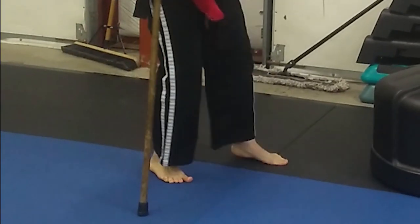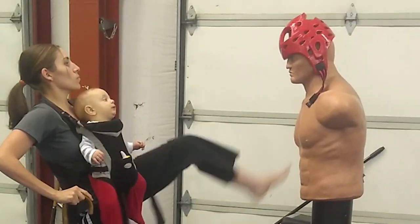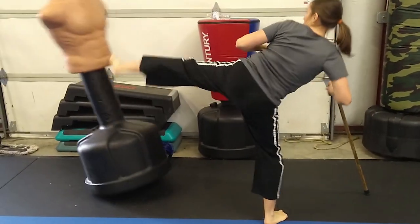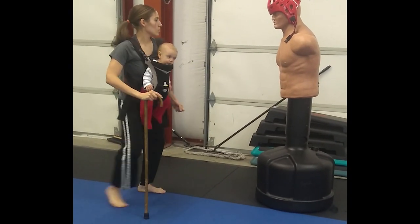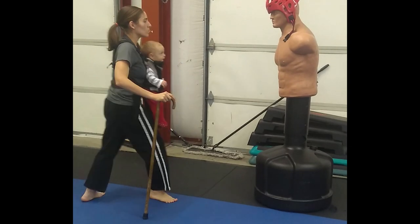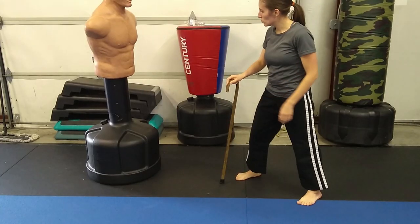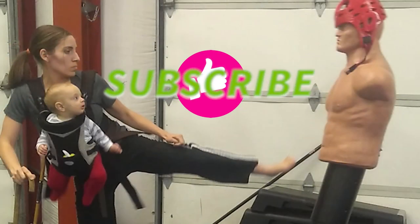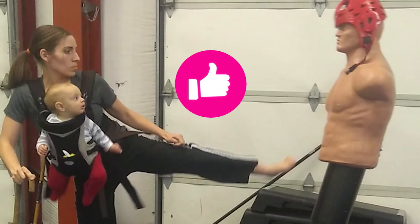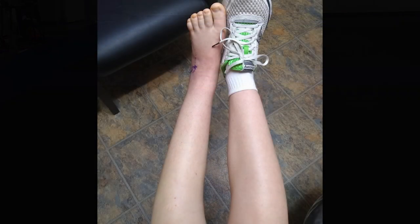My left foot didn't want to bear my weight, so I stood on my good foot and kicked with my bad foot, whacking it again and again against that punching bag — believing it would somehow help me heal, even though pain flared with each and every kick. Maybe the fact that I needed a cane should have been my clue that I was making a mistake. Click the like button or leave a comment if you agree that baby has an incredible form.